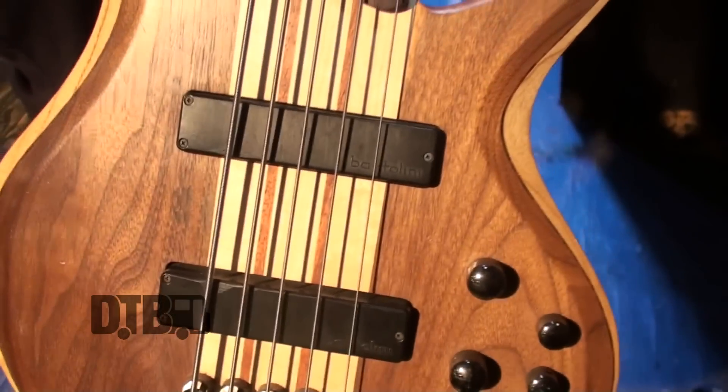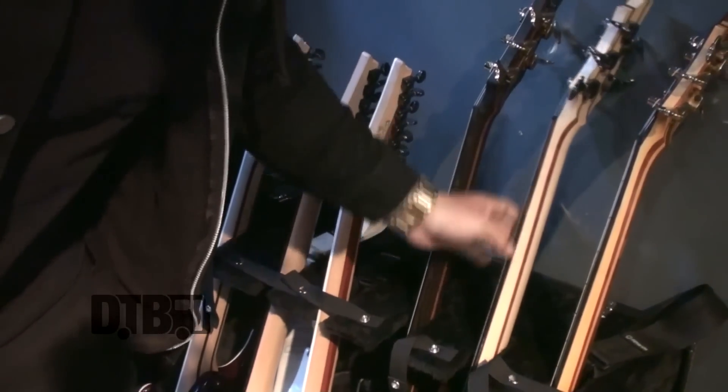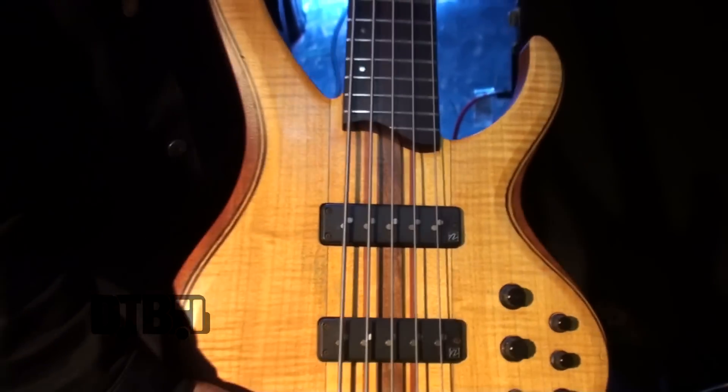My main one that I use for all of our A stuff is the BTB675. It's a lower model, Bartolini pickups, I'm using the same Cobalt 130s on it. This bass — they're a lot bigger than the SRs, but they just take a beating. I've had these for three years now and they still sound and play just like the first day. The other one I use is the 1405, the premium — this one I use for all of our G. The Nordstrom setup in this one really, really sounds good in the lower tuning. Our drop G stuff really comes through with these pickups.